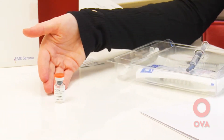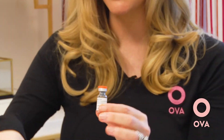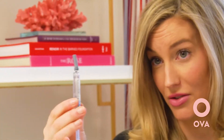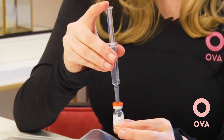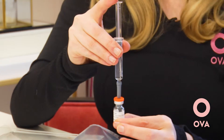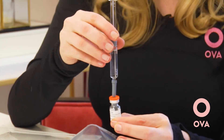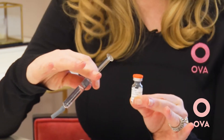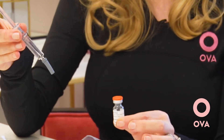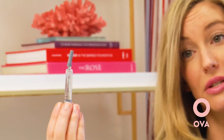The first thing you're going to do is pop off the top of the vial that has the powder in it, and remove the top of the syringe that has the water. Go ahead and push all of the water into the vial of powder. The powder will automatically dissolve, but if it needs a little assistance, just swirl the vial — you don't want to shake it because air bubbles will make it harder to pull up. Once it's reconstituted, withdraw the now-empty syringe and place it directly into your sharps bin.